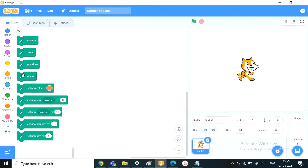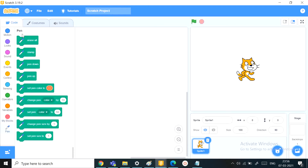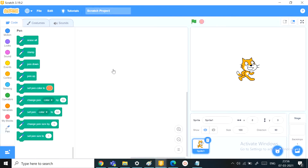First we'll need a new project. Before we start, remember to get the pen blocks that are available in the add an extension block. You can just go and click on the pen option over there and you'll have the pen blocks right in front of you. They are a turquoise green color, so just remember that so that you don't get confused.